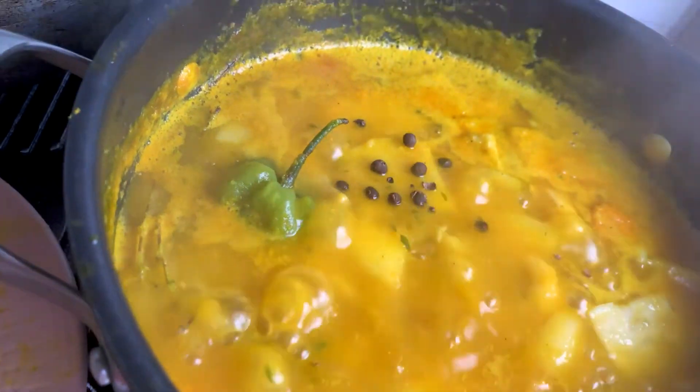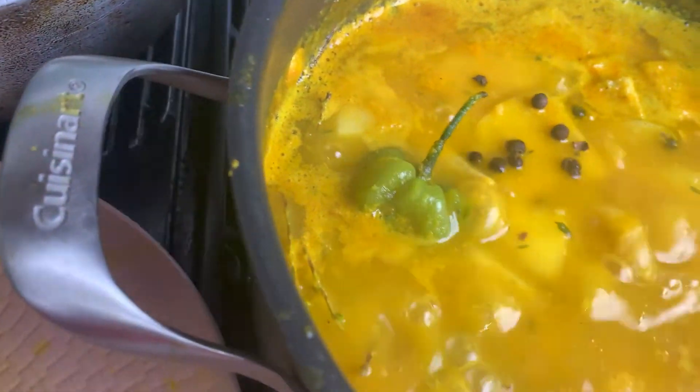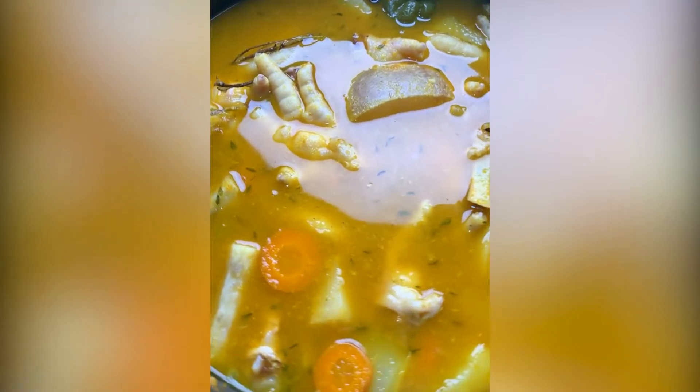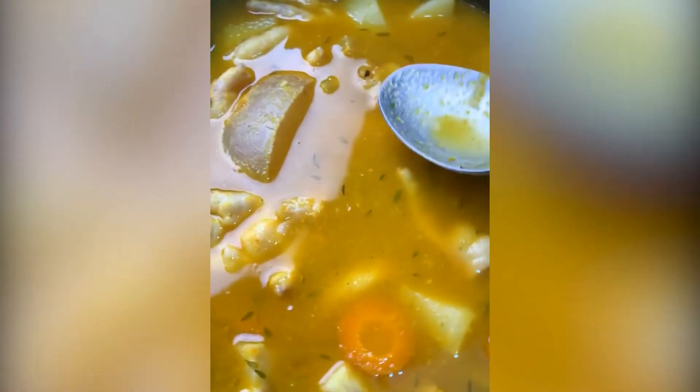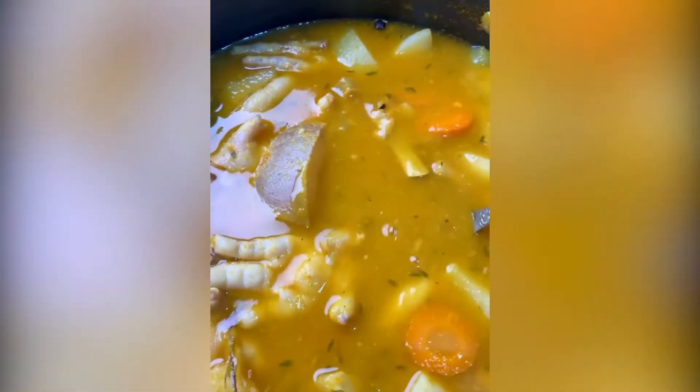After adding the Grace cock soup mix, I added a few pimento berries on top and allowed the soup to simmer for about 15 minutes. And this is what my soup is looking like — it's so rich and beautiful!